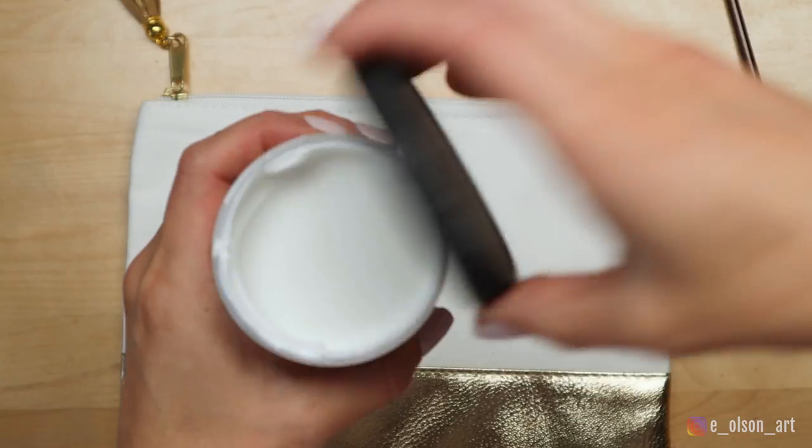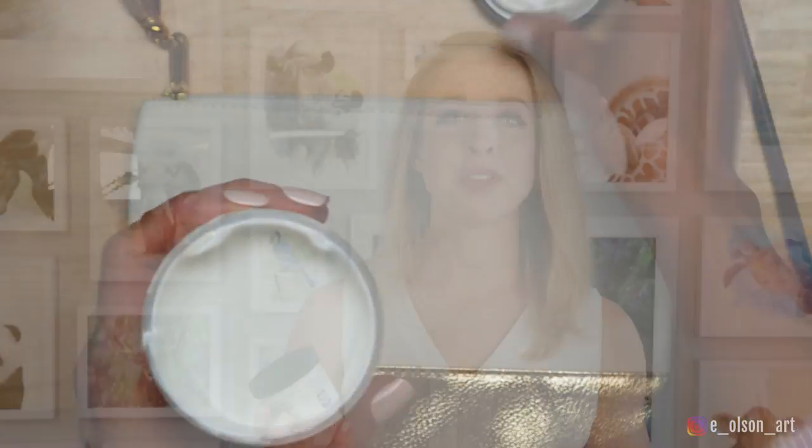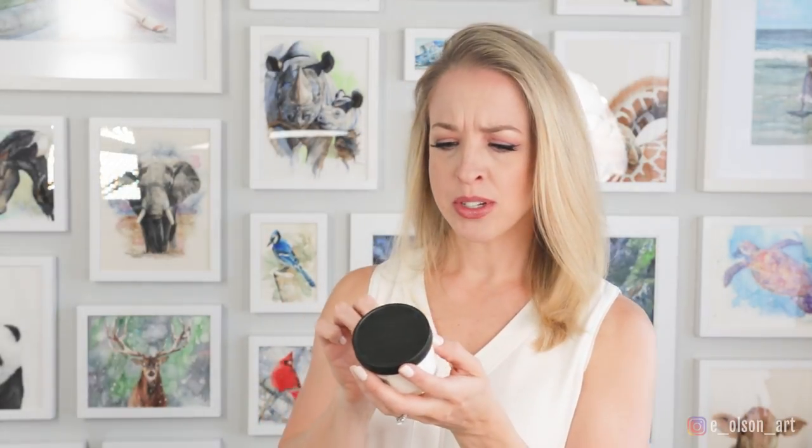I'm going to use my Daniel Smith transparent watercolor ground to prep the surface of the pouch for painting. According to the directions on the jar, this product creates a paintable surface for canvas, paper, plastic, hardboard, and even non-absorbent surfaces like glass, plastic, and metal. Although it doesn't mention fabric, I'm still going to give it a go.